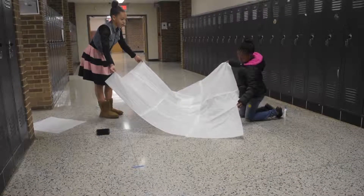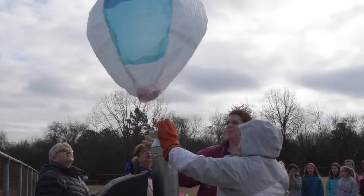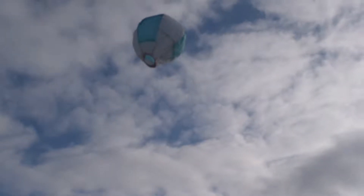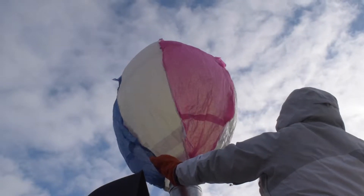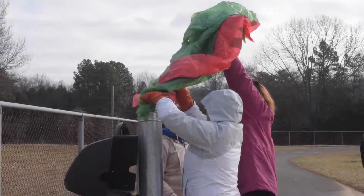Our balloon is really tall. We thought that the bigger it was, the more air it would be able to hold, which would cause it to go higher and last longer in the air.